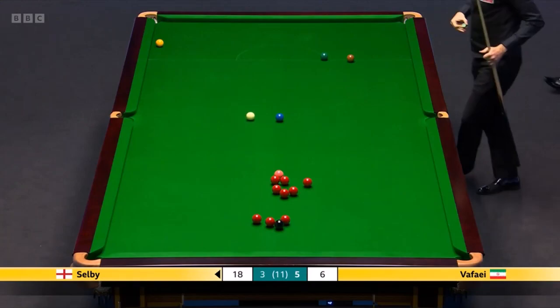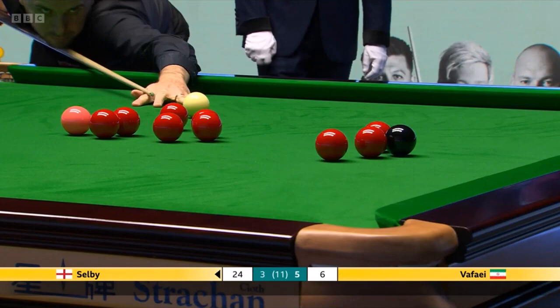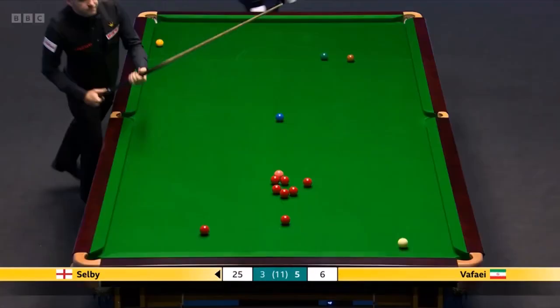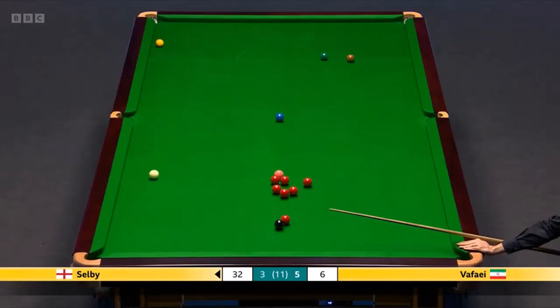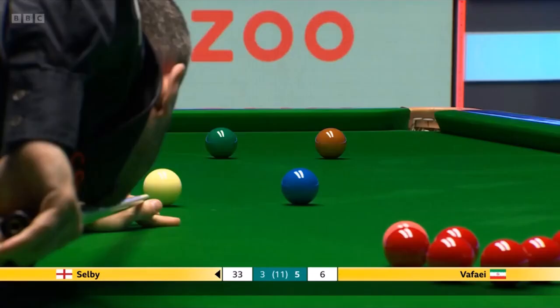Choosing not to — he spotted a red through the gap. Yeah, the problem is, would you risk and play for the black? Well, that's what he's done — great shot, judged it perfectly. The overstretching a fraction. Mark Selby, 21.